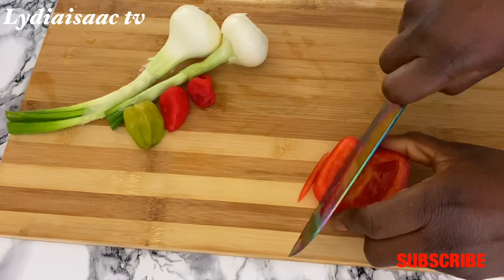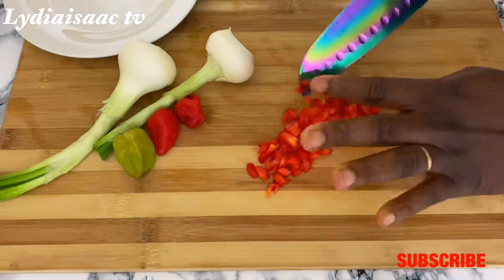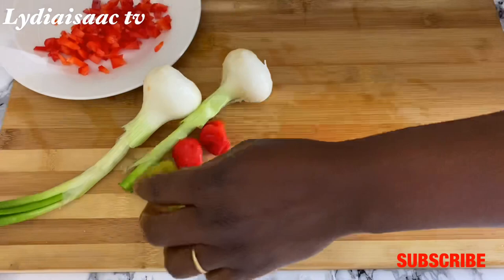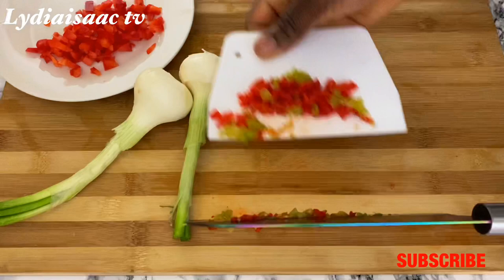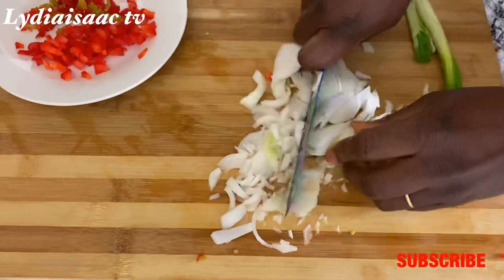Right here I have three scotch bonnet peppers and a very tiny bit of red bell pepper, which I'm going to chop into very tiny pieces. Feel free to adjust the scotch bonnet pepper to how spicy you like your food. I'll also chop the spring onion, which is going to give these fish straws a very nice taste.